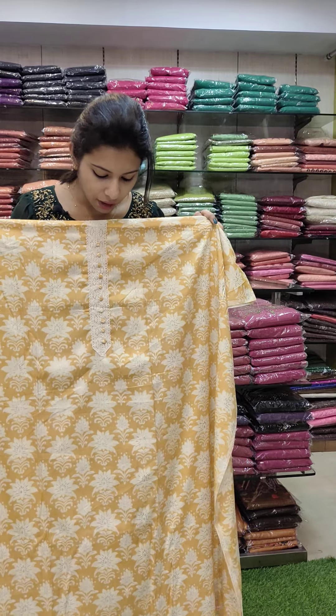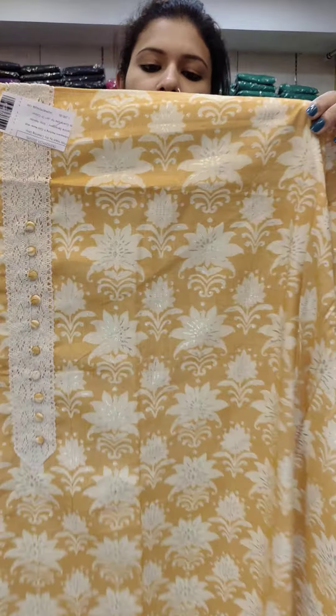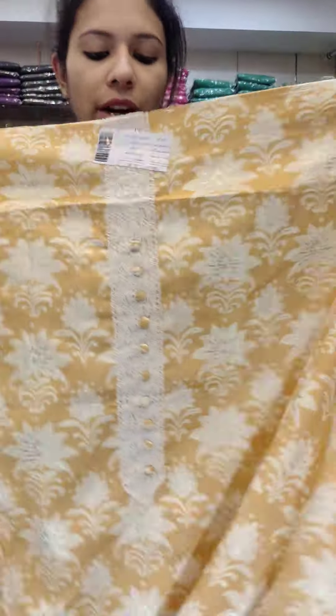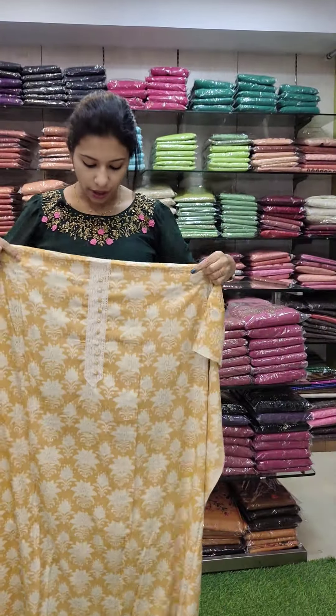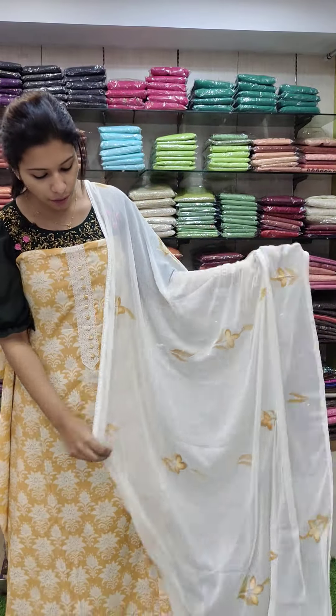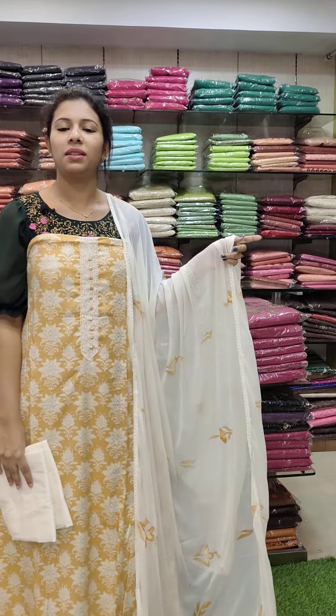The next one is a linen fabric. It has a block print and a foil print. It has a full foil print on the back side — block print and foil print. It has a crochet lace pattern, chiffon, brush paint. Bottom is 1290 with free shipping.